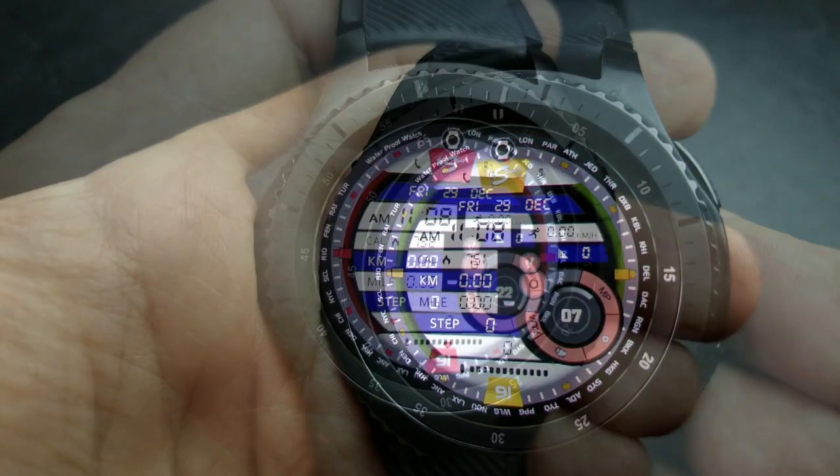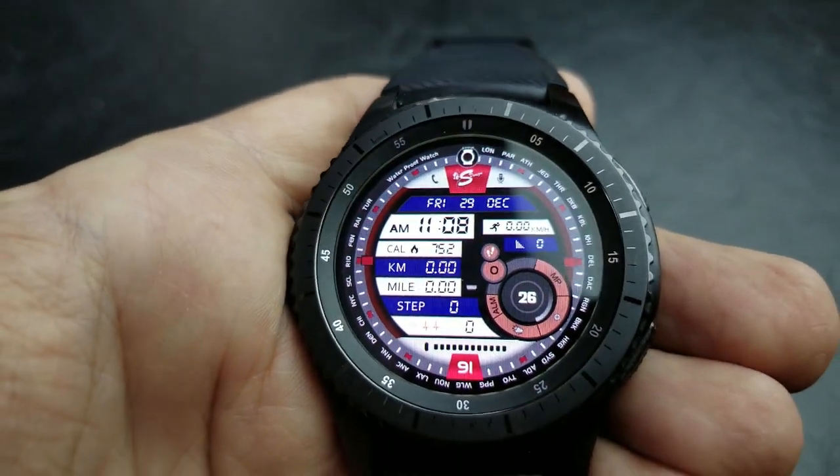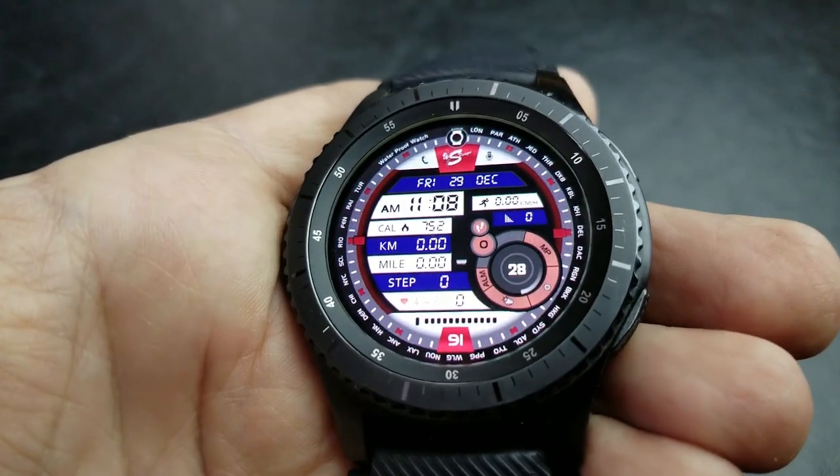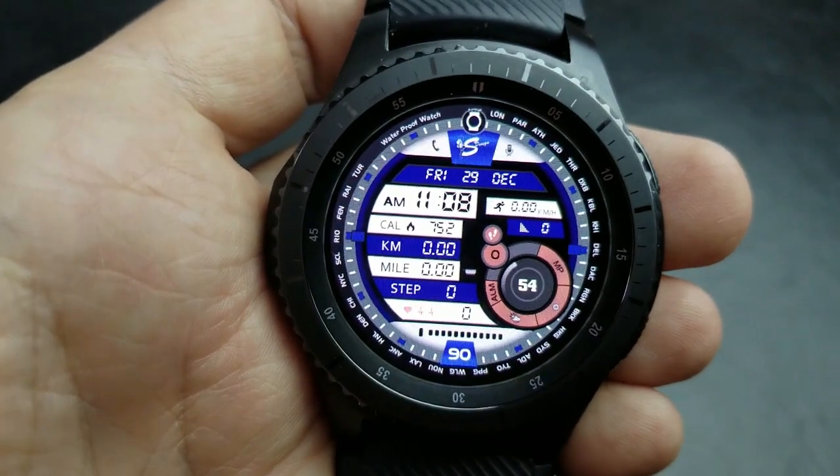Here's a fully digital watch face that packs a lot of display features and information, but it does so in a very organized way. The features are spread out across the watch face in segregated areas, which makes it easier to read the information.